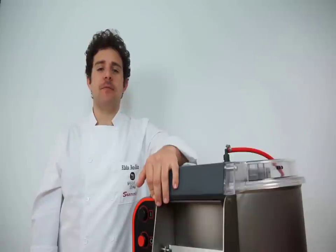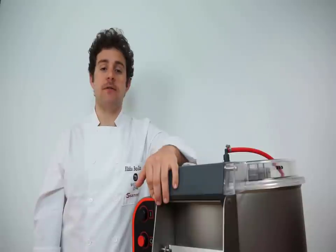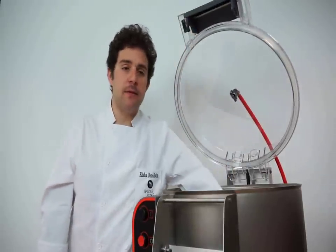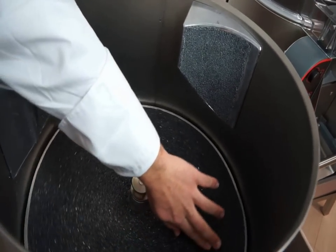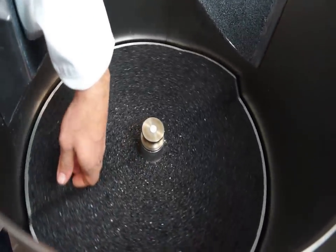Today I'm going to demonstrate the PI30. These peelers function using a silicon carbide abrasive plate that is certified by the NSF. The abrasive plate peels the potato skin much like sandpaper would smooth a wooden surface. It can also be used to peel other root vegetables such as carrots.